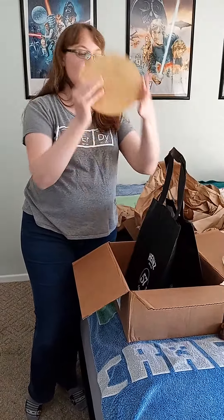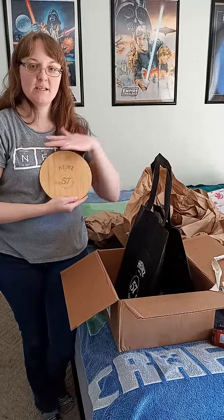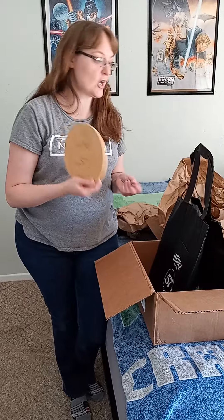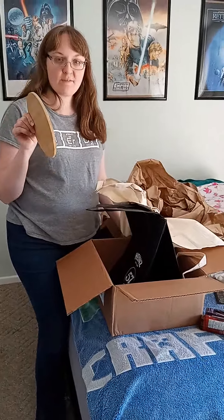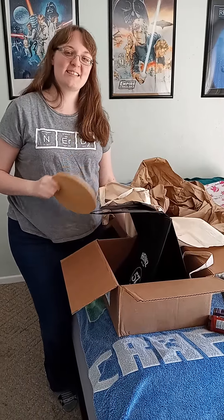And then, what do they call these? A charcuterie board? I'm probably butchering that. Anyways, where I'm going to put everything on nice and pretty and take gorgeous pictures for Heinz 57. So this is my party pack. There will be a review — I will have a party so you will see some of the dishes that I cook. Be on the lookout. Until next time guys, I'll see you on the vlog.